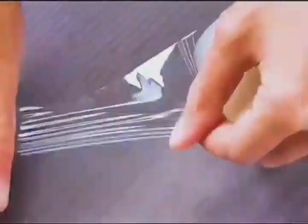Can't tear tape without scissors? Fold it in half a few times and pull it with force. The tape will automatically break.